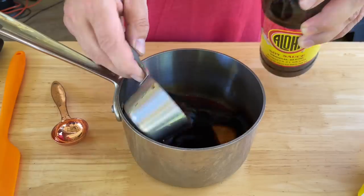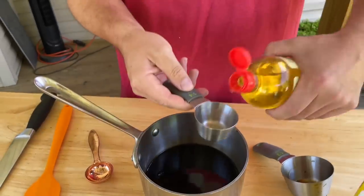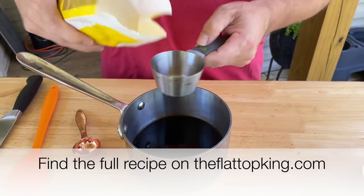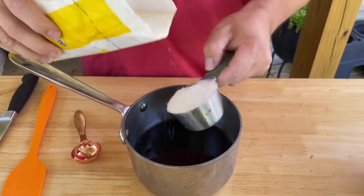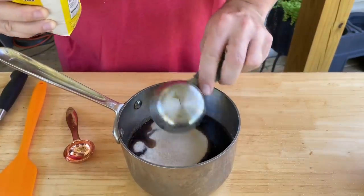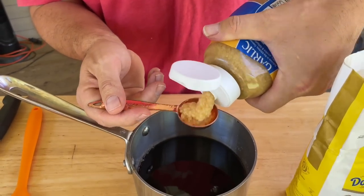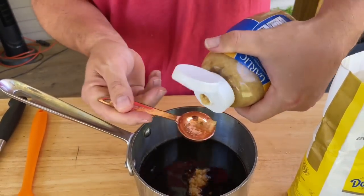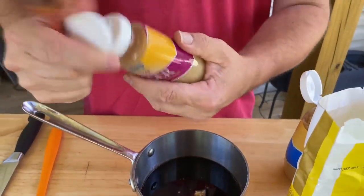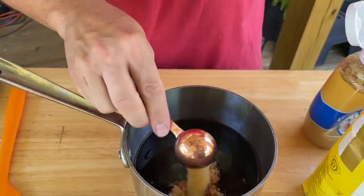I want to save a little bit to serve on top. The mirin is half of the soy sauce. One cup of sugar. I like a little more garlic so I'm doing two tablespoons of garlic and one tablespoon of ginger — sometimes I use ginger root and just let it steep in the mix.